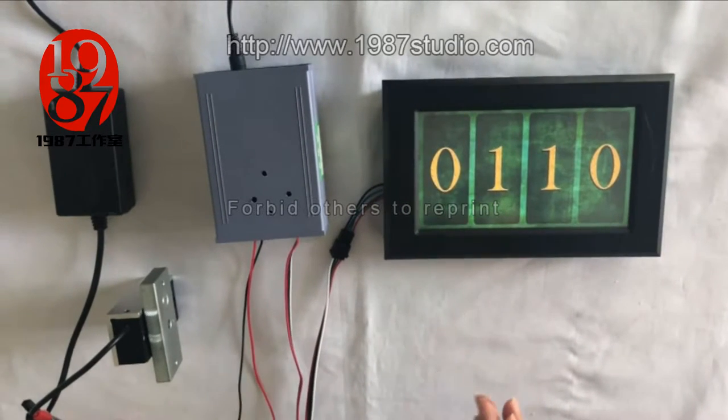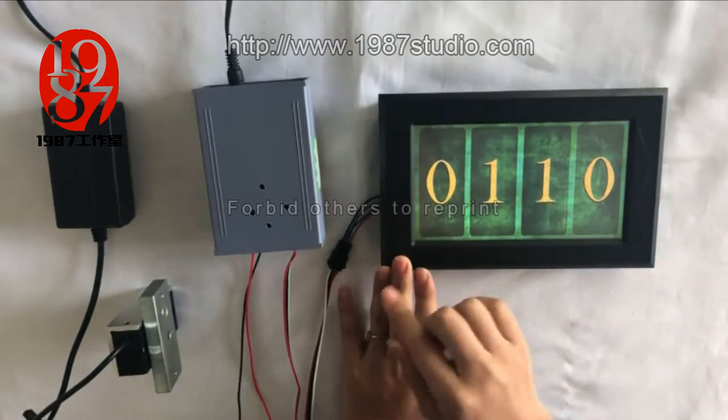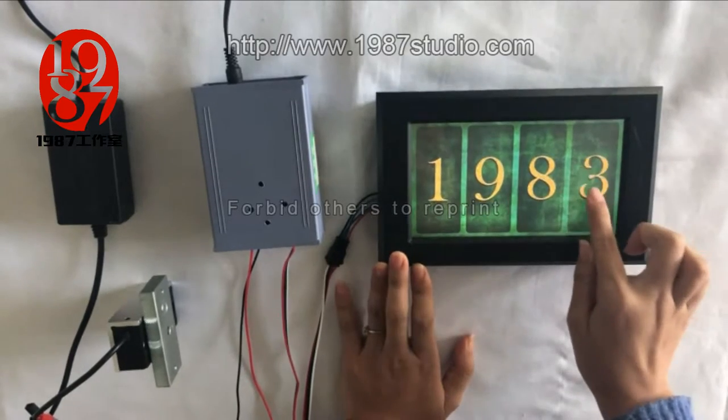The room owner can set these four numbers called in advance. Change all four numerals to the right ones. Now we set it to 1, 9, 8, 7.